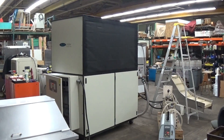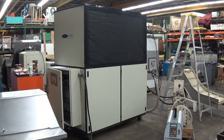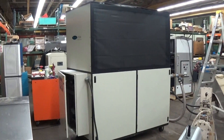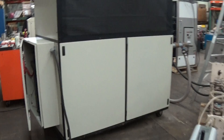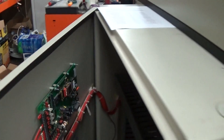This is Scott from KIG. It's December 3rd, 2014 and this is going to be the first of several runoff videos for this 25 ton 460 volt Thermal Care Accu Chiller. I'm just going to go over a few things right now before I actually turn the system on.